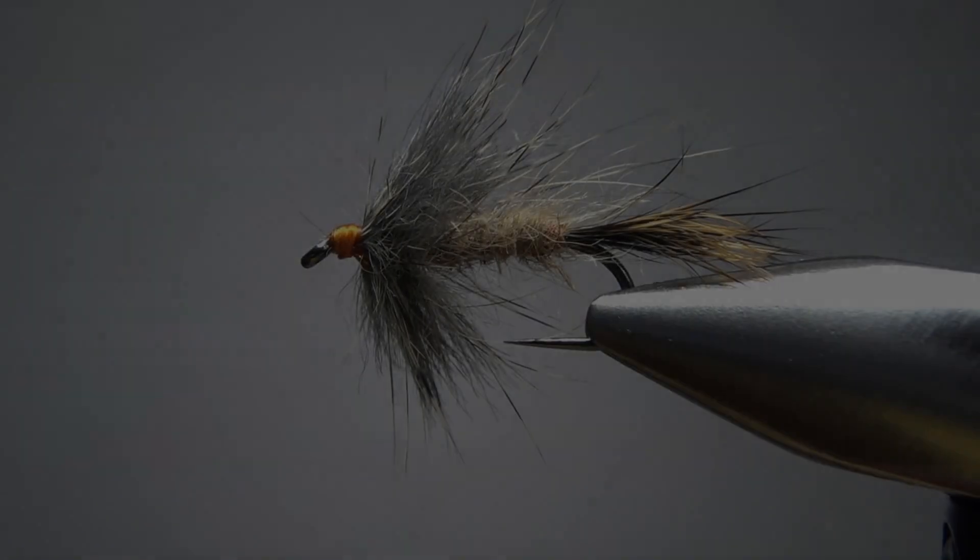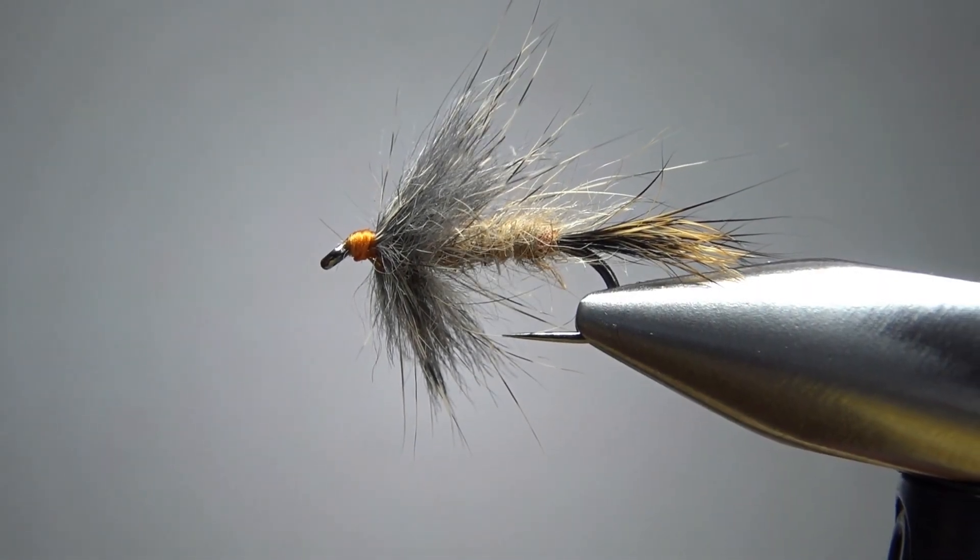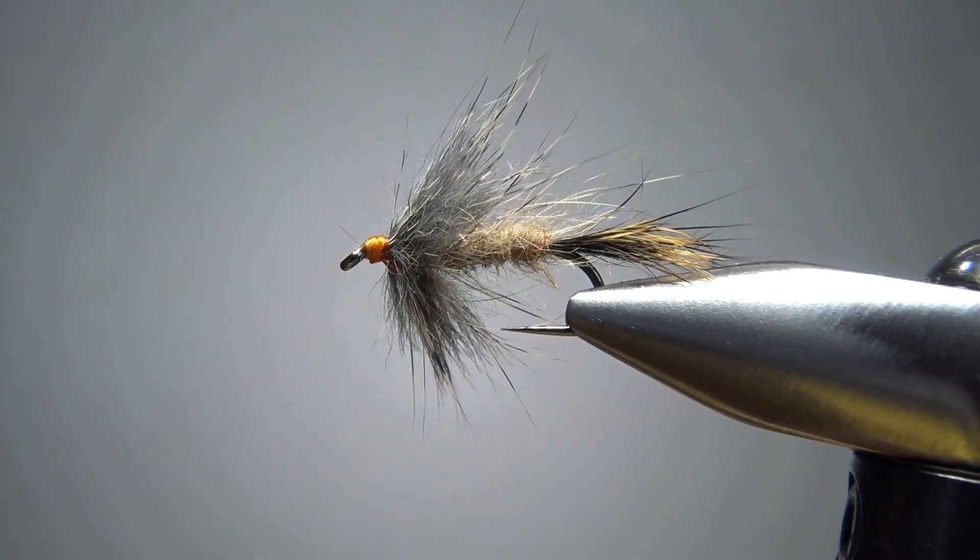So back to this all-fur wet fly. I'm going to be tying it as a hare's ear, but feel free to use this technique and mix it up, make any bug you want. Change the colors, add a rib, skip the tail. They're great patterns, they catch a lot of fish, and they're pretty fun to tie. So there's one in the vise - a Dave Hughes Hare's Ear All-Fur Wet Fly.